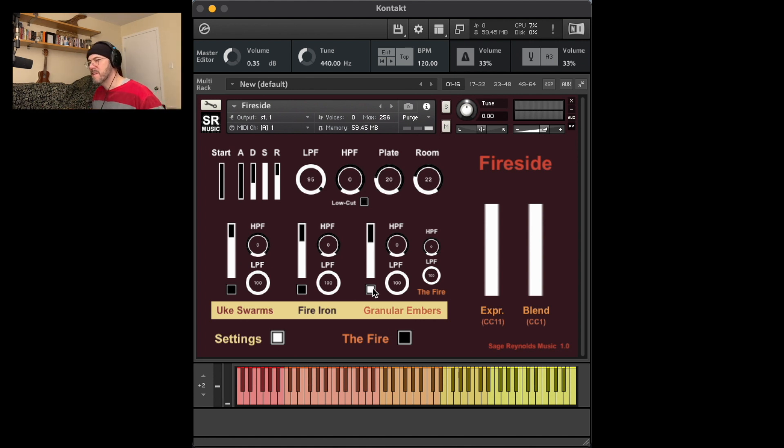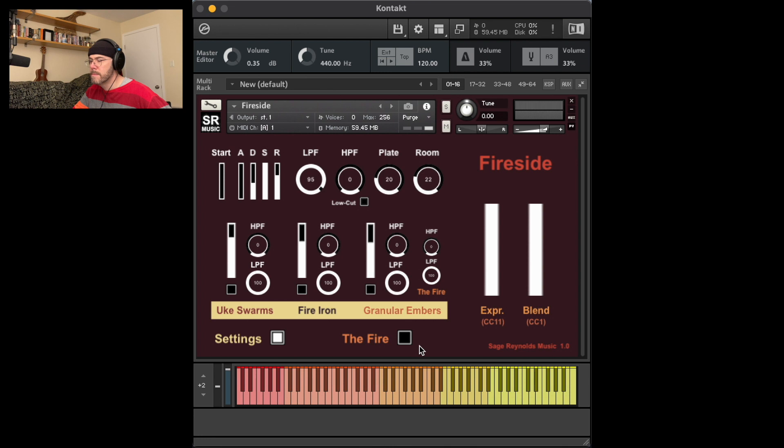Granular embers is actually my favorite sound in the sample pack. Group four is the fire, which I mentioned earlier with its on/off button. It's important to note that for both versions of Fireside, if you want the noise loop of the fire to be included in your DAW session, you have to input or draw a C-2 (MIDI note 0) into your timeline. Each of the main groups has a volume fader and they can be played at the same time or muted using these buttons.